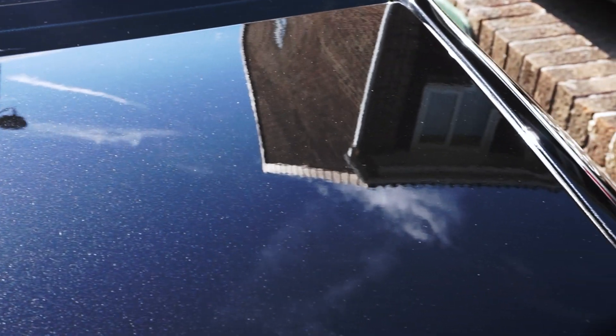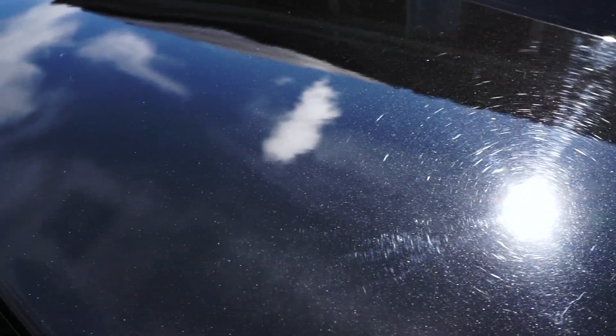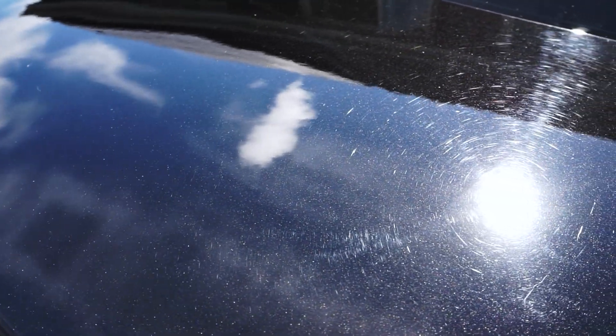I've very specifically put a line of masking tape halfway down the boot, so the first part of the footage you'll see is the right hand side of the boot, and then as the sun reflects off you can see the real swirl marks there.